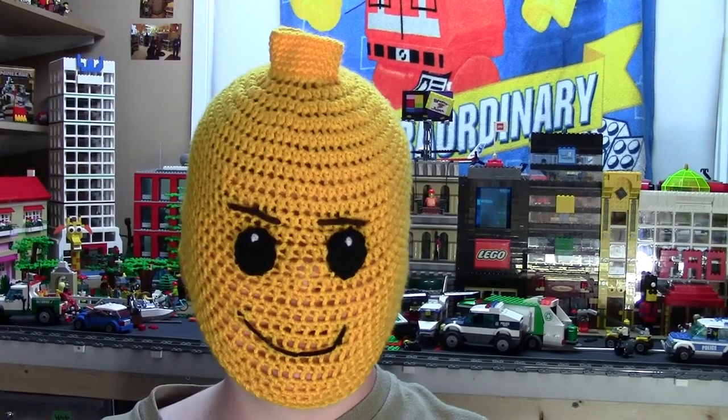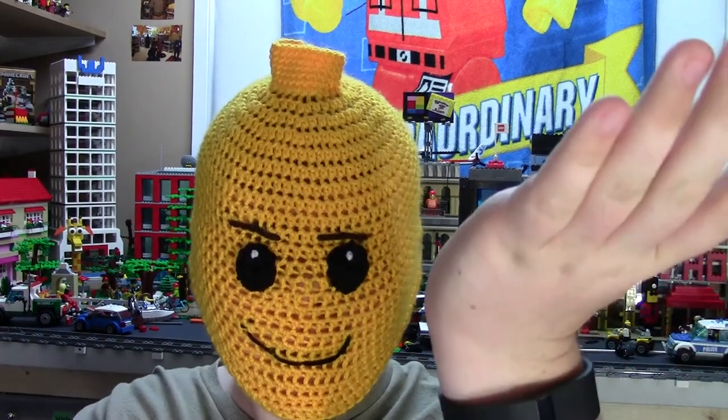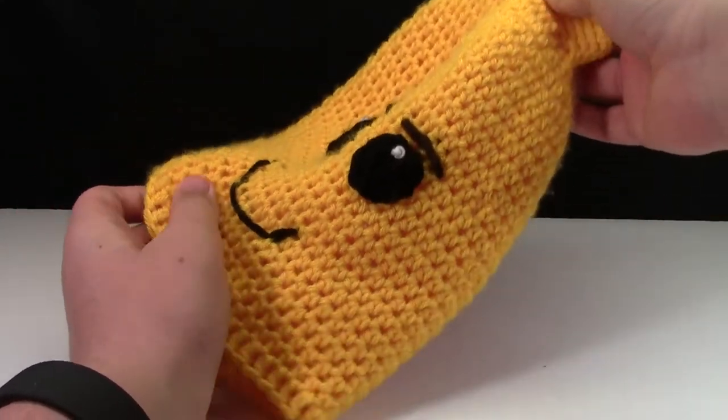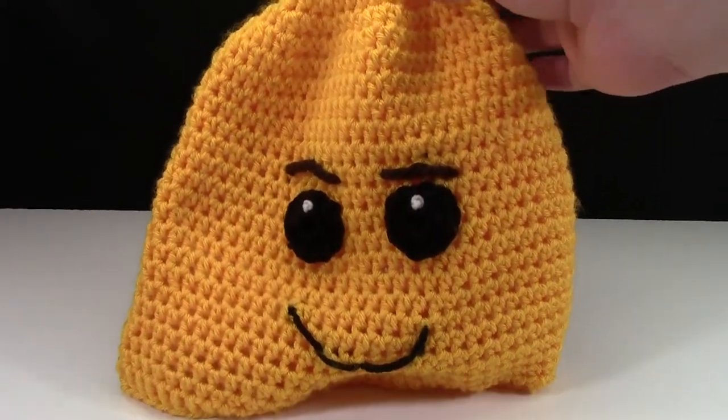Who knows — someday if I'm short on money for buying LEGO, I'll just throw the hat over my head and go rob a bank. Another nice thing about this hat is it's stretchy, so it's not a one-year waste — you can continue to wear this hat for multiple years.